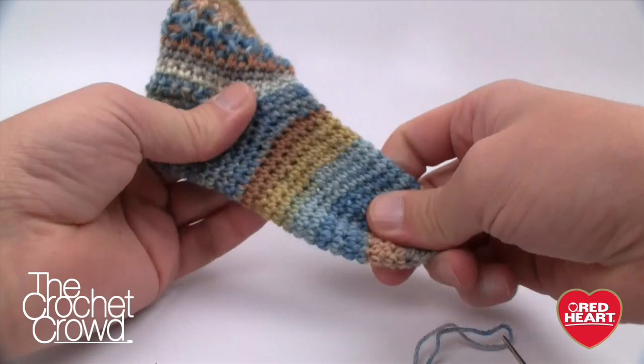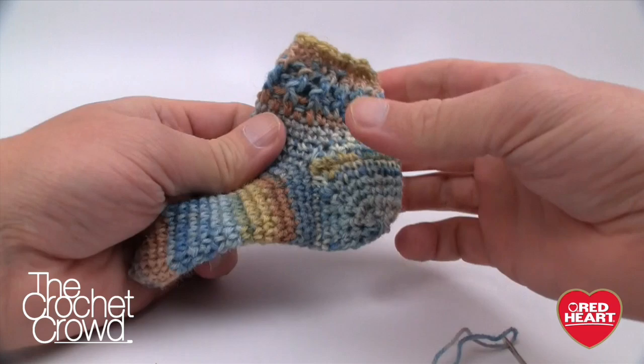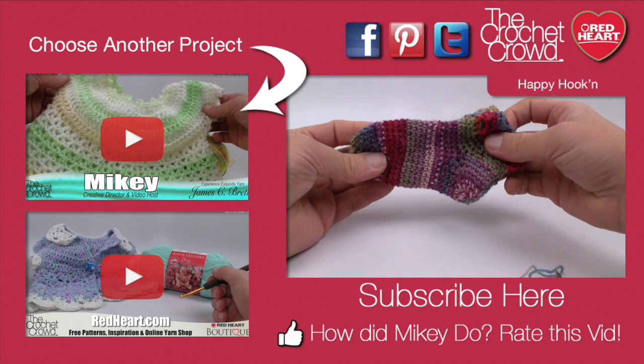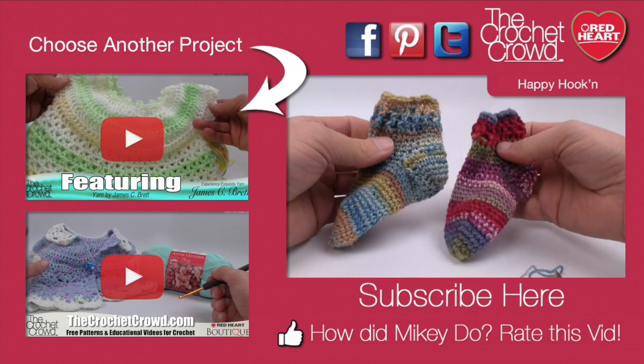Turn the sock right side out, shape it with your fingers, and you have a cute little crochet baby sock! You can see a perfect heel on both sides, the cuff, and the front. The true test: hold it up next to the original sock — look at that, they're the exact same size. The pattern is definitely working. Whether you have a boy or a girl, you can be successful. Thank you so much from RedHeart.com and The Crochet Crowd — we'll see you next time!